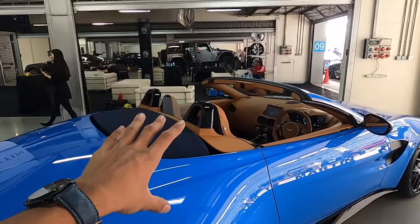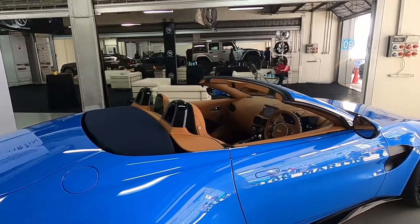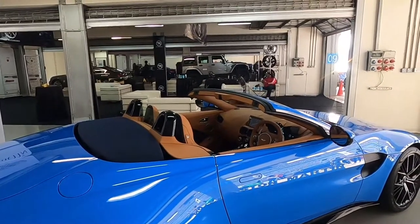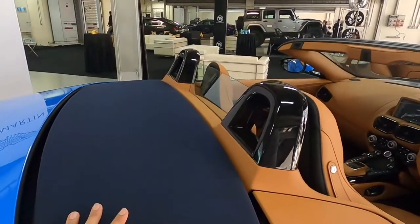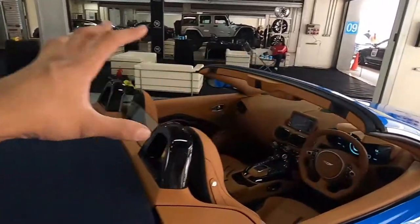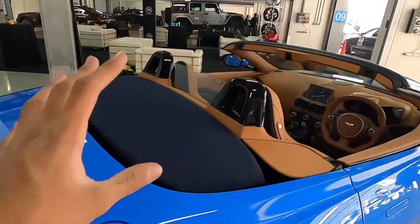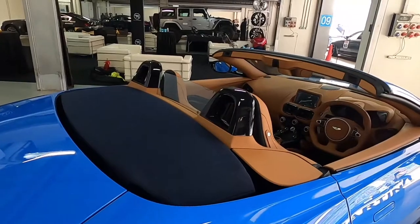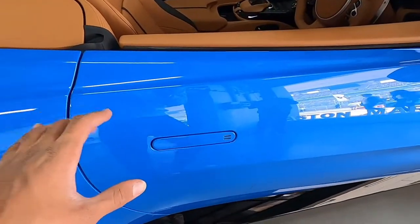This is actually a convertible car, and it's one of the fastest converting cars in its segment — it can put down its roof in just 6.3 seconds, which is lightning fast. The reason for that is the roof directly goes down and stores itself here, with no additional cover that the car has to remove first, which saves a lot of time and makes everything much faster.